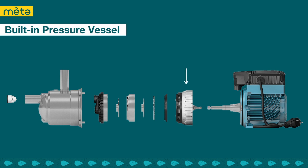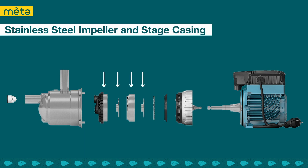The pump also features a built-in pressure vessel which helps regulate the system pressure for smooth operation. Another feature is the built-in non-return valve, which prevents flow back in the system and ensures the pump stays primed when it is turned off or on standby. The impeller and stage casing are made of stainless steel, which offers excellent corrosion resistance and durability.